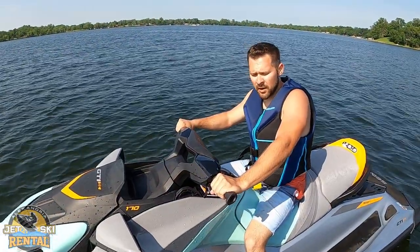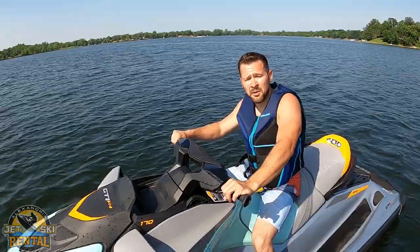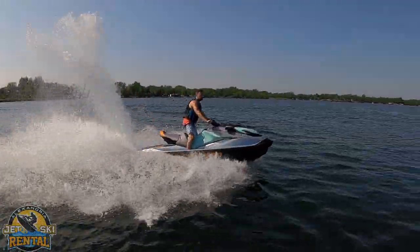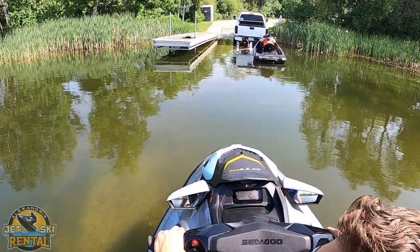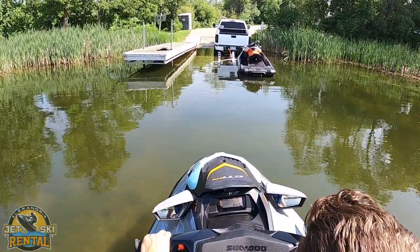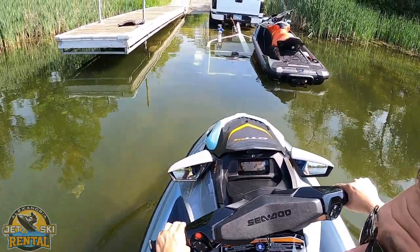These Sea-Doos are equipped with brakes, so you can be flying across the water and if you hold the brake it will stop you really quickly. When coming into the trailer, make sure to stay at a low speed and use your brake.